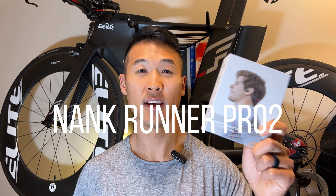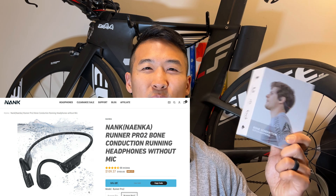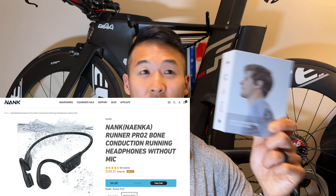What's up YouTube, Henry Chunk Fitness here. Today we are here to review the Nank Bone Conduction Runner 2 Pro headphones. These were provided to me by Nank, so thank you for sending them. These are my very first bone conduction headphones and I'm super excited to test them out because I've never used a set of these.